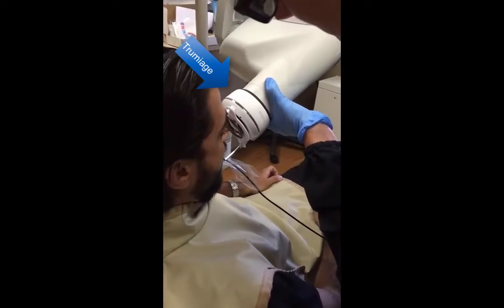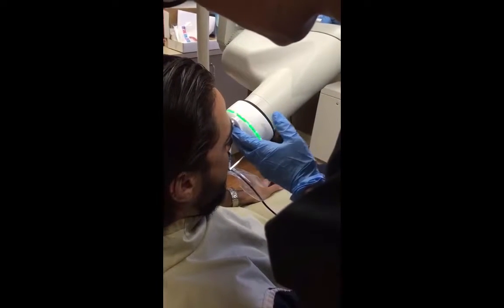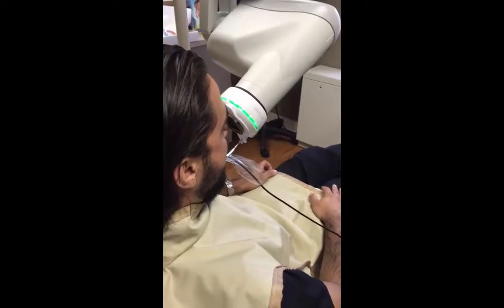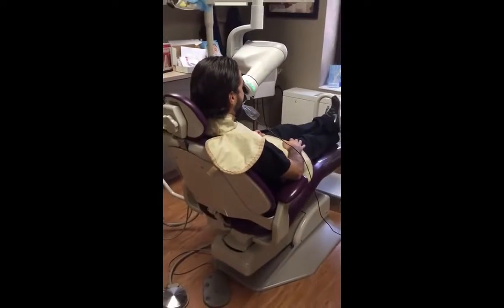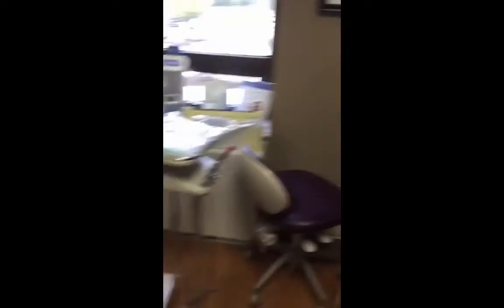Once you line this up straight, the green light will go on. When the green light goes on, that means you're lined up accurately and ready to shoot. Now the x-ray is going to be taken and we're going to show you what this looks like on the screen.